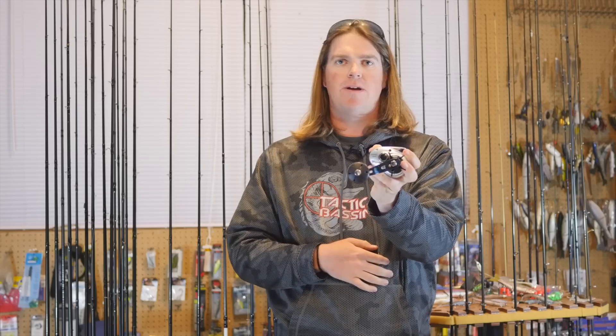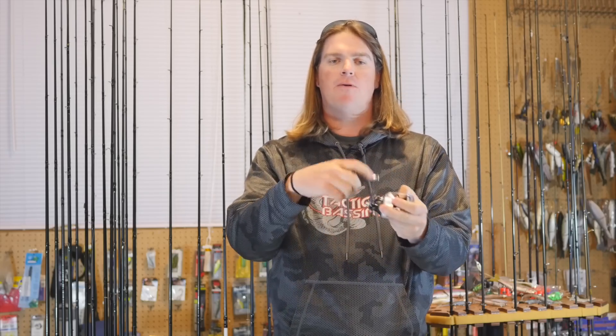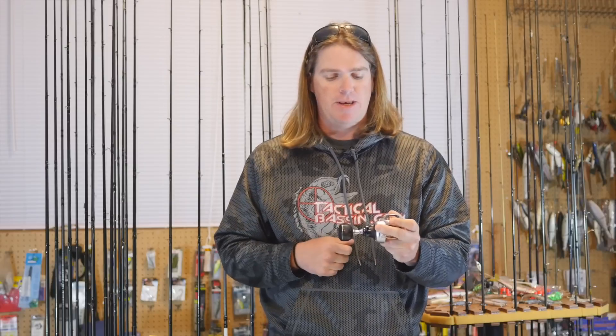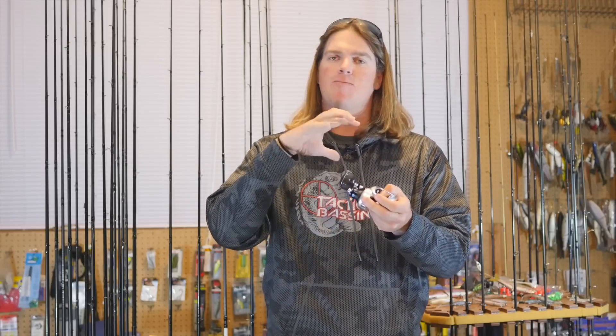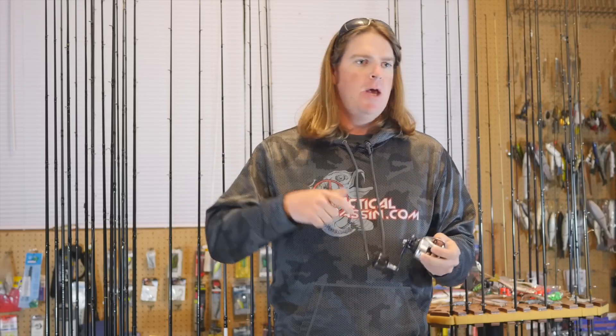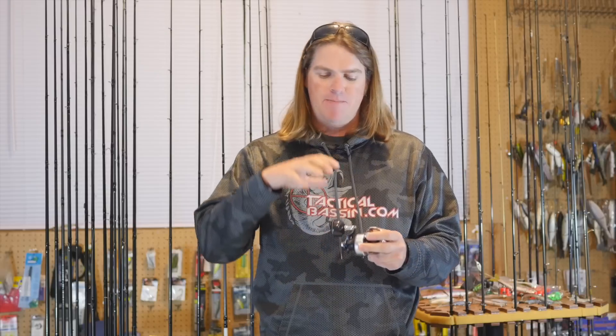It's a true 7:1 reel that comes with a power handle, but if you're not a power handle guy you can also order the standard handle. Where I really see this shining is aggressive swim bait fishing — burning baits, working the Triple Trout, the Bullshad, big wake baits where we're ripping, jerking, and popping them, or throwing glide baits aggressively. I am so excited to finally have a high-speed swim bait reel.